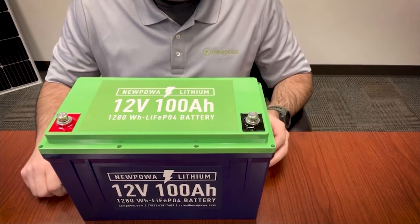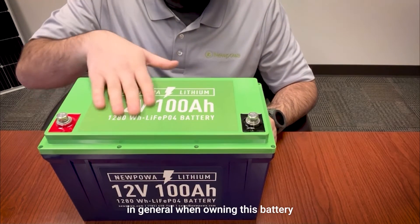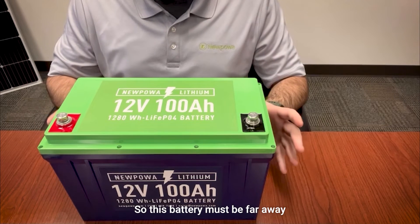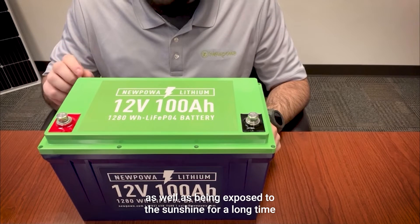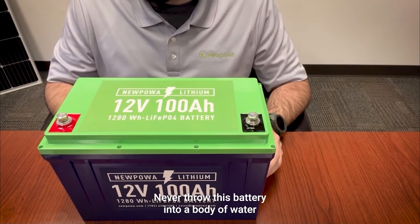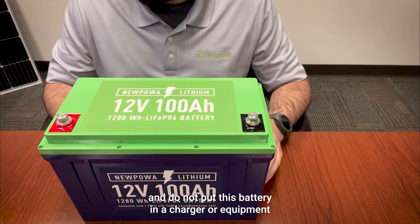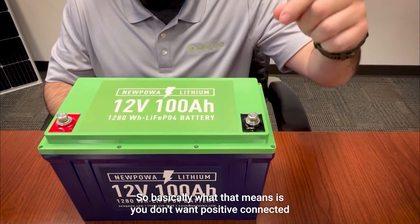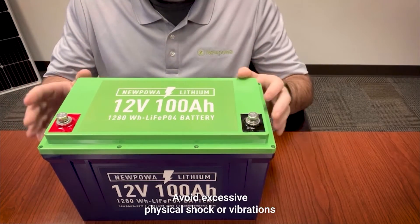Now let's look at some warning signs and general tips for owning this battery. This battery must be kept away from heat sources, high voltage, and prolonged exposure to direct sunlight. Never throw this battery into a body of water, and do not put this battery in a charger or equipment with the wrong terminals connected — meaning do not connect positive to negative or negative to positive.